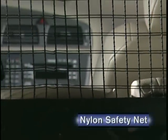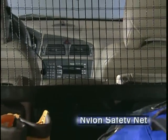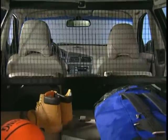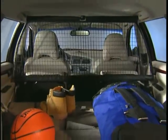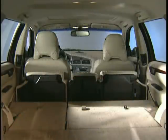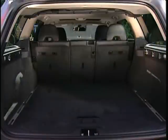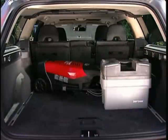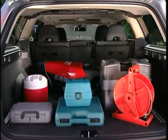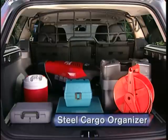Volvo's nylon safety net lets you quickly create a barrier between the passenger compartment and cargo area to prevent luggage or other loose items from being thrown forward in the event of sudden braking. Secured at points in the roof and floor of the cargo area, it's easily removed when not needed. Bulky cargo loads or family pets might damage a nylon cargo net, but these items are well secured with this strong steel cargo organizer.